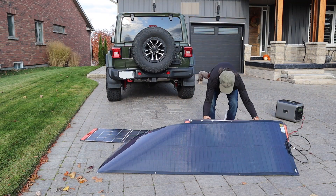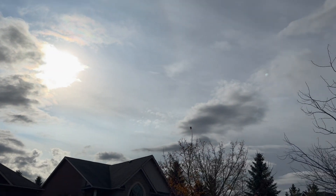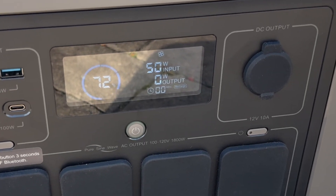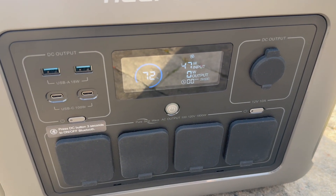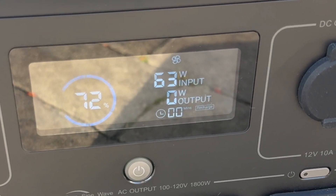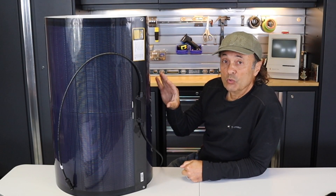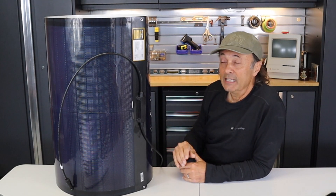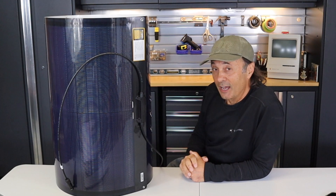Testing the panels lying flat on the ground — waiting for clouds to clear before measuring — the folding solar panels brought in 50 watts of input. Switching to the 200-watt Bouge RV CIGS panel under the same conditions, it received 63 watts — a 21% increase in performance. So with a solar panel like this, you'll get better solar absorption efficiency in all conditions: normal light, cloudy light, and shaded light.